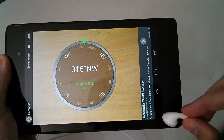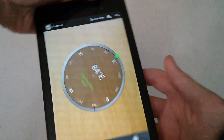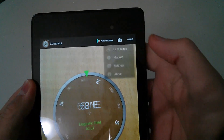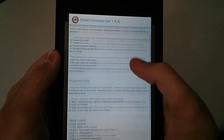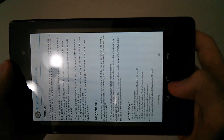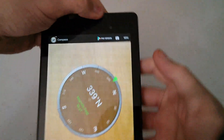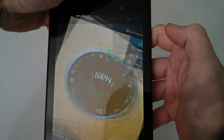In order to use this properly you want to calibrate it. Under the menu there's a nice manual that actually explains how to use this particular compass. It's pretty handy — it gets you started on how to use it and what to do.